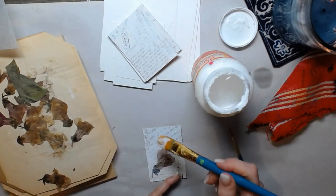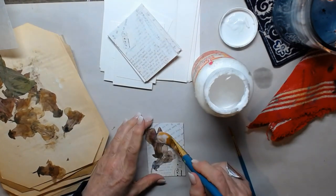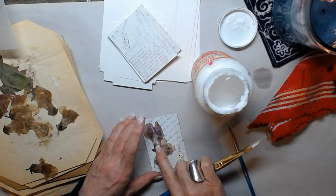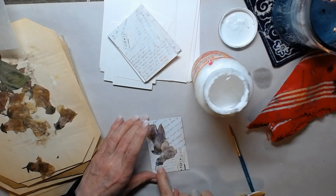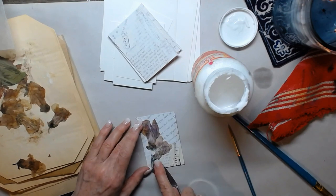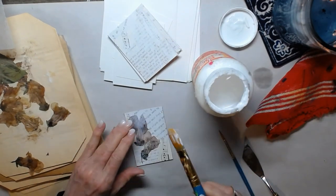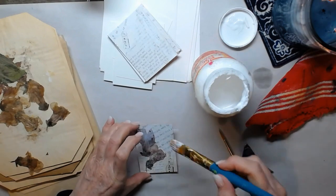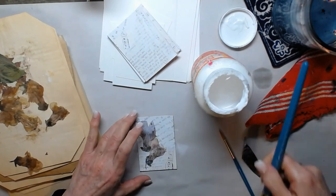I'm going to try to grab this one that has a little bit more purple in it. Let's see if I can grab that without breaking it. That's pretty — let's go ahead and grab this one right here. I like that one, so we're going to put that on here too. Just like so — a little even. I like that. We'll add a little bit more.